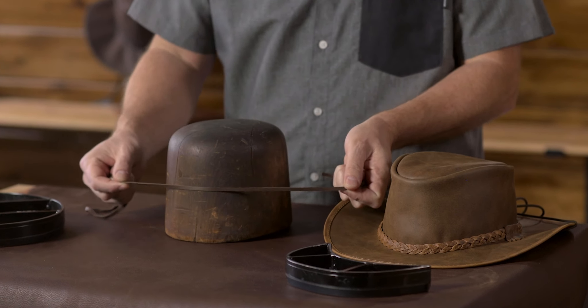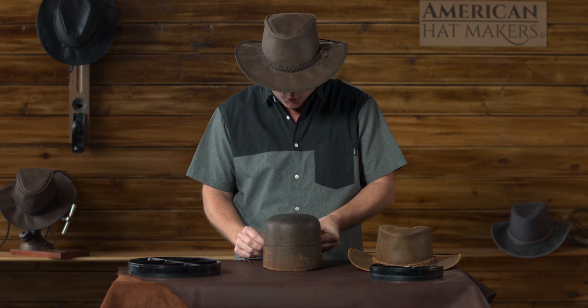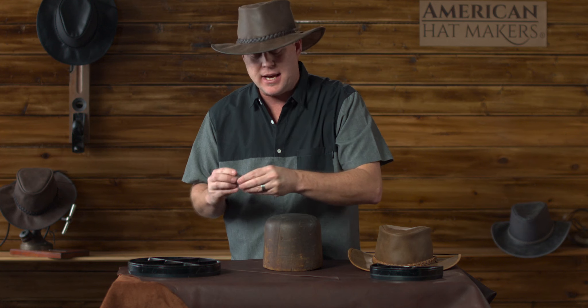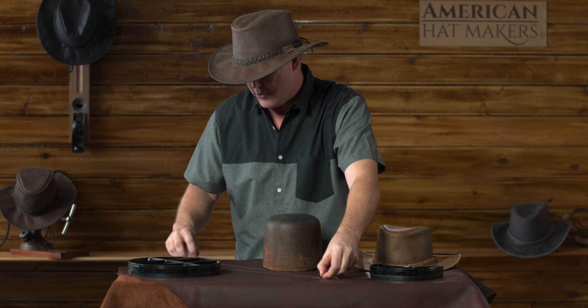I like to wrap the string right around the head where you're gonna wear your hat. Then take that, mark it, lay it on the table, take a tape measure, and measure the string.